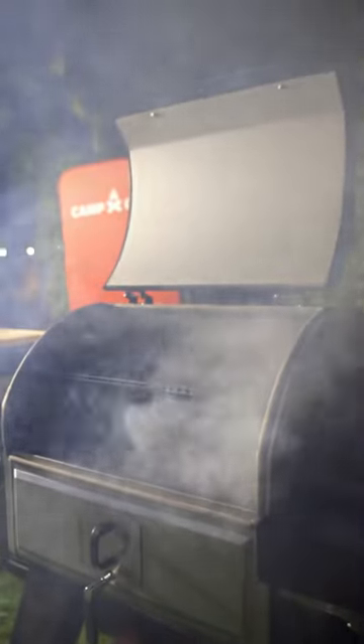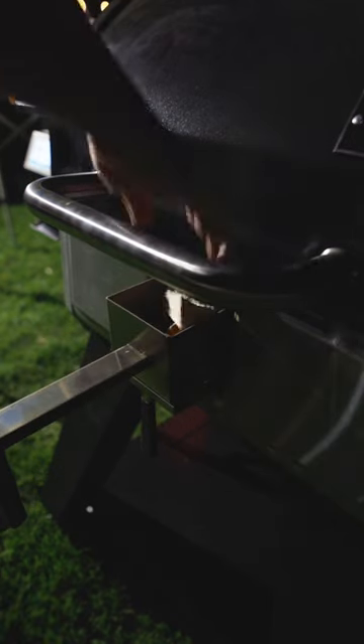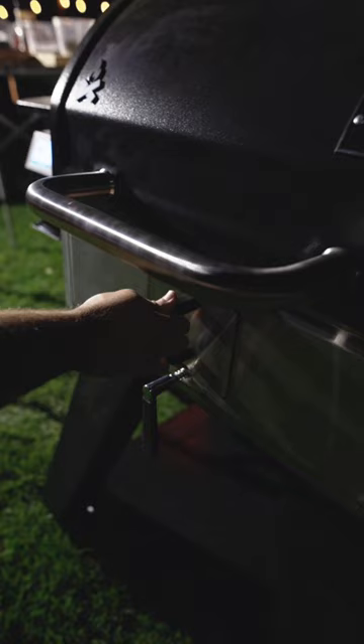Pellet grills aren't real wood. Shut up. Camp Chef just changed the game. Meet the new Woodwind Pro — the convenience of a pellet grill, but now with the smoke box. Add real wood chunks or charcoal and take your smoke game to a whole new level.